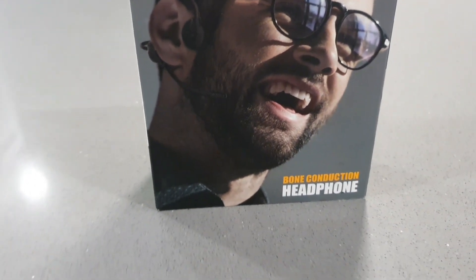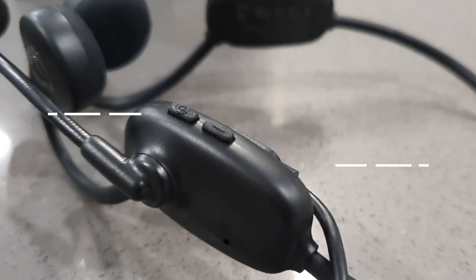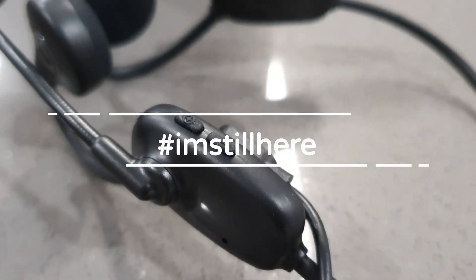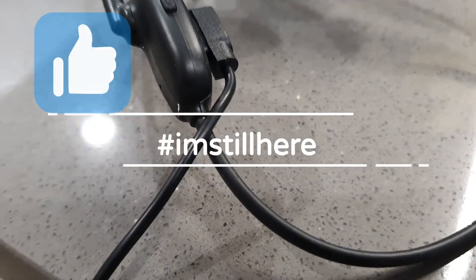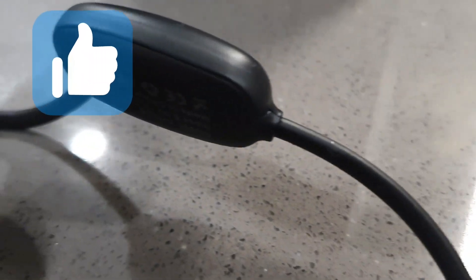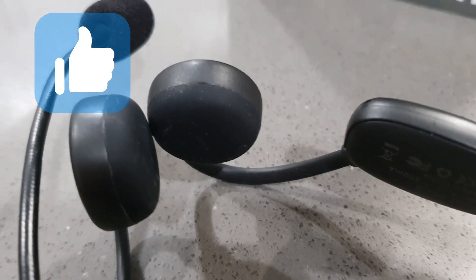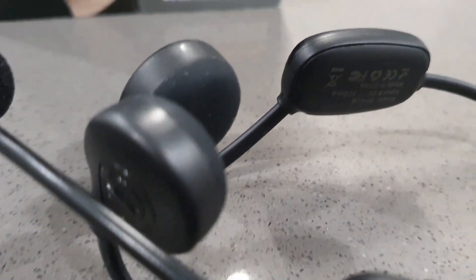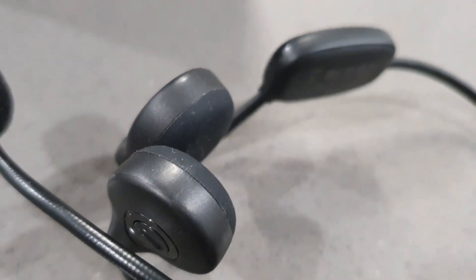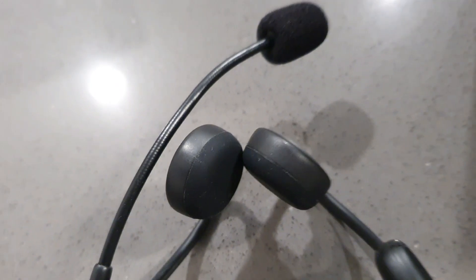Make sure you stay to the end of the video because I'm going to be doing a microphone test. Drop 'I'm still here' in the comment section and hit the like button to help beat the YouTube algorithm. You have to charge them for about one and a half hours and you get about nine hours of talk time; when listening to music you get about six hours — so you pretty much get an all-day experience with the Nanka BH-268.